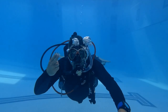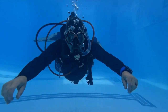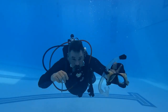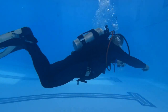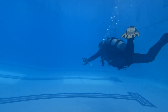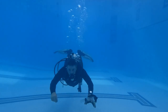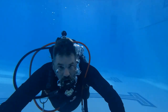The last skill that we're going to do is a no-mask swim. We're simply building off all the other skills we have learned. We're going to flood the mask from the top, remove it, making sure that we secure it and don't lose it. Once I have it off, I can simply swim a certain distance and just relax. Now, if you have contacts, I would suggest doing this skill with your eyes shut. However, if you don't have contacts, I would encourage you to open your eyes because you can still see — you may not be able to focus clearly, but you can still see the direction you're going. Obviously, if you're ever swimming without a mask, it's probably due to a mask failure and you're making a slow, safe ascent to the surface. As you can see, as I come back up to the camera, I'm still breathing normally even without a mask on.